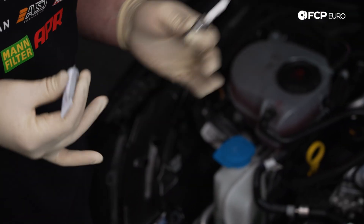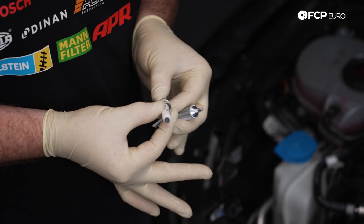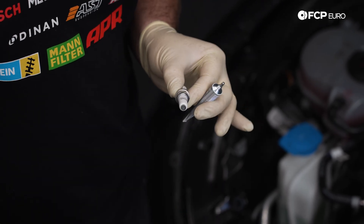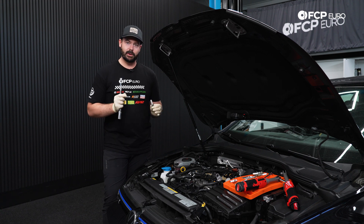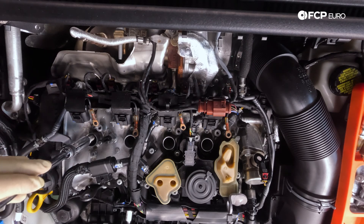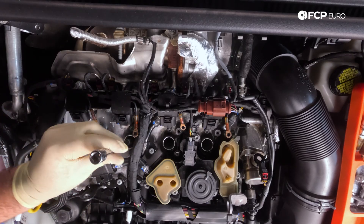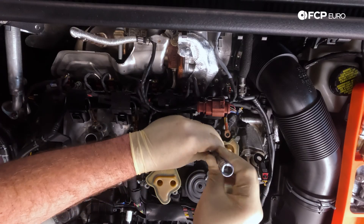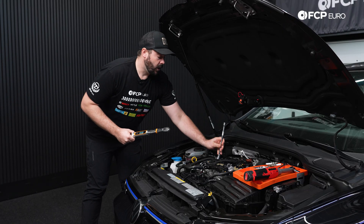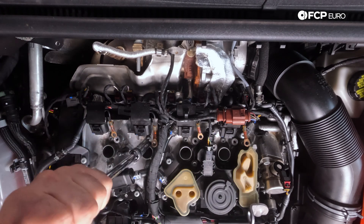Now that I have all my spark plugs gapped, I'm going to put a small amount of dielectric grease on the porcelain — be sure not to get it on the actual electrical connector itself, as it's just an insulator between the porcelain and the rubber boot. I'll use my spark plug socket to place it down and thread it in by hand first, making sure it has positive engagement, then do that with all plugs, snug them up, and do the final torquing. I'll set my 3/8 torque wrench to 30 Newton meters and torque all my spark plugs.